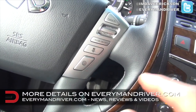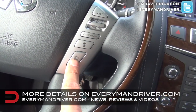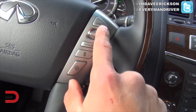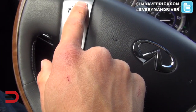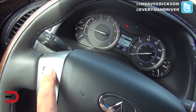On the steering wheel there are controls here — this looks like it might be an adaptive cruise control option. There's also cruise control for setting your following distance. Bluetooth technology, audio source — hitting that button sources up the navigation screen so you can navigate through it right from the steering wheel.